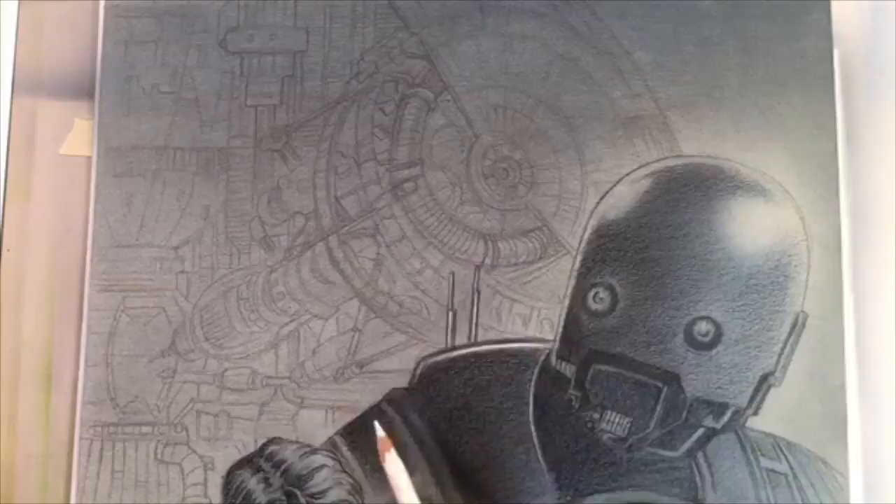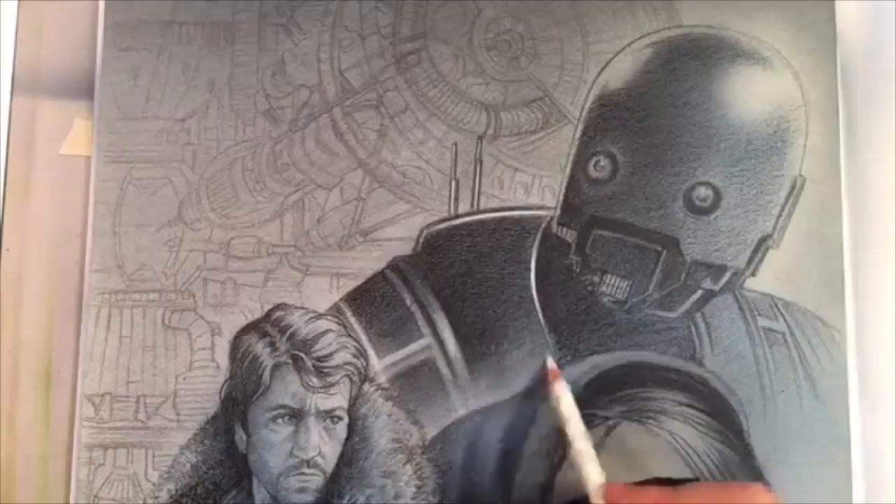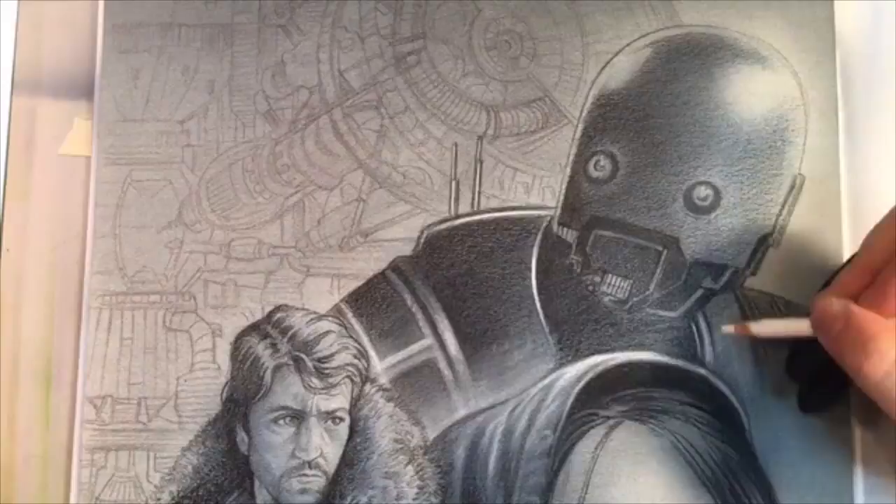Welcome to the big finale, the final stages on the Rogue One piece. This is primarily going to be the highlights, the very last section of the whole project.